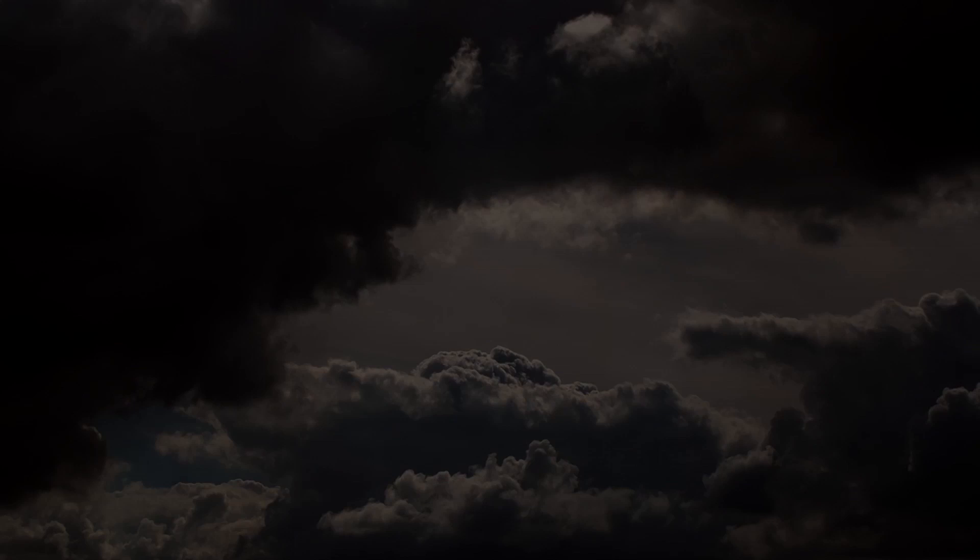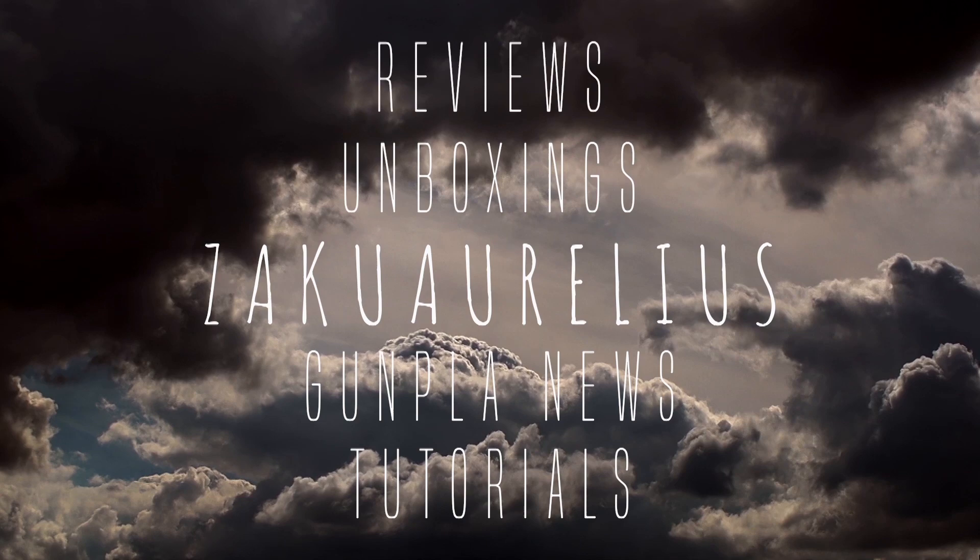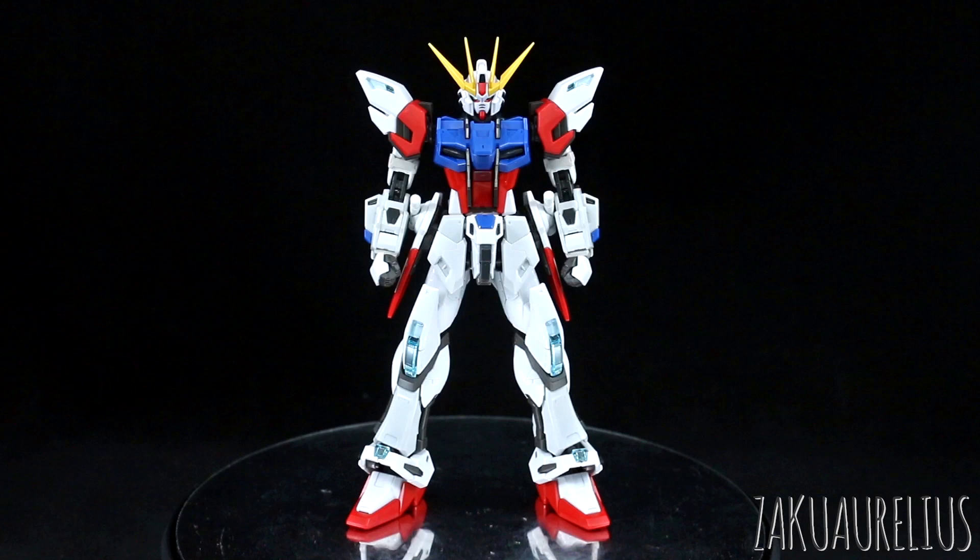Hey guys, today I'm going to be doing my out-of-box review for the Real Grade Build Strike Gundam full package. As you can see, this is not the actual full package mode just because it's missing that huge backpack flyer thing, so I'll get to that in a little bit. This is a design that I was not really all that much looking forward to, but I really like Real Grade kits so I was sure I was going to enjoy the build either way. I always enjoy building Real Grades — they're fun and they look really great just out of the box.